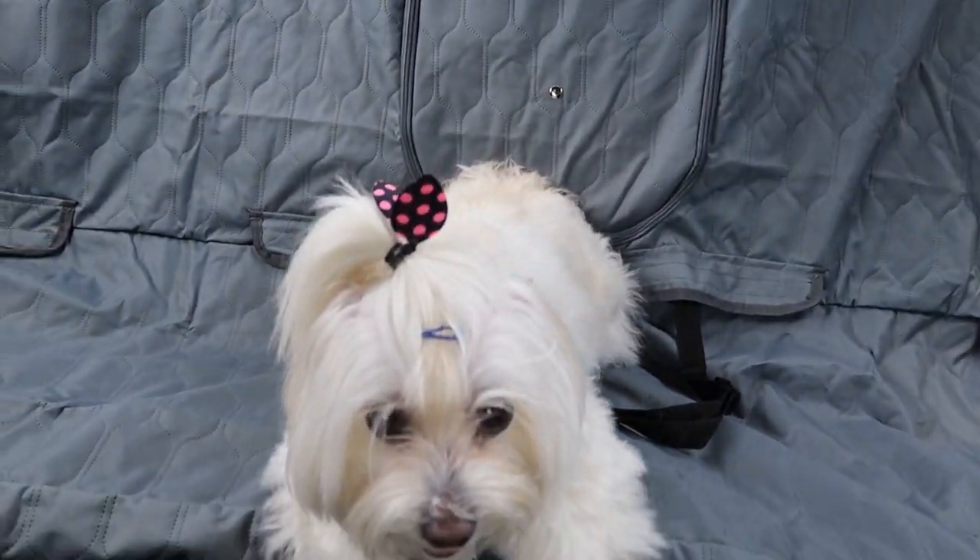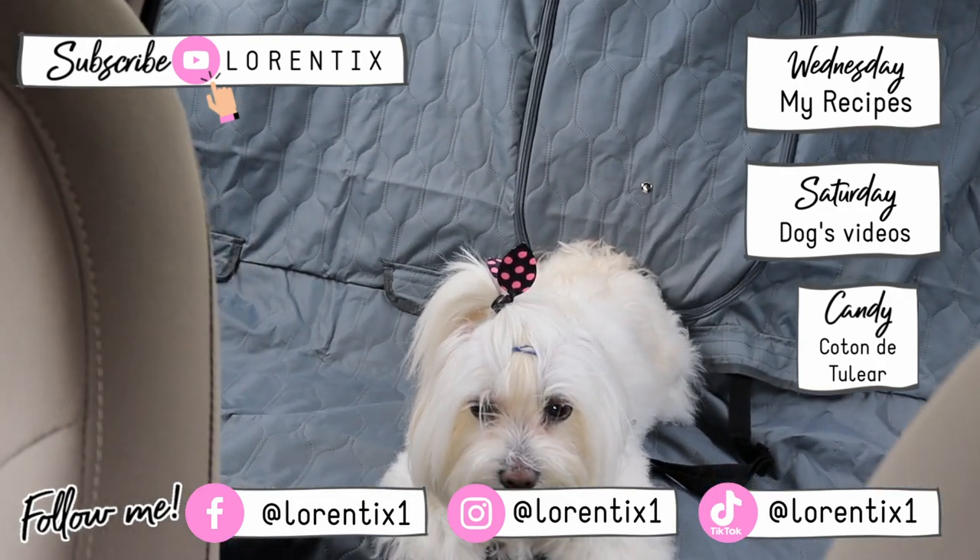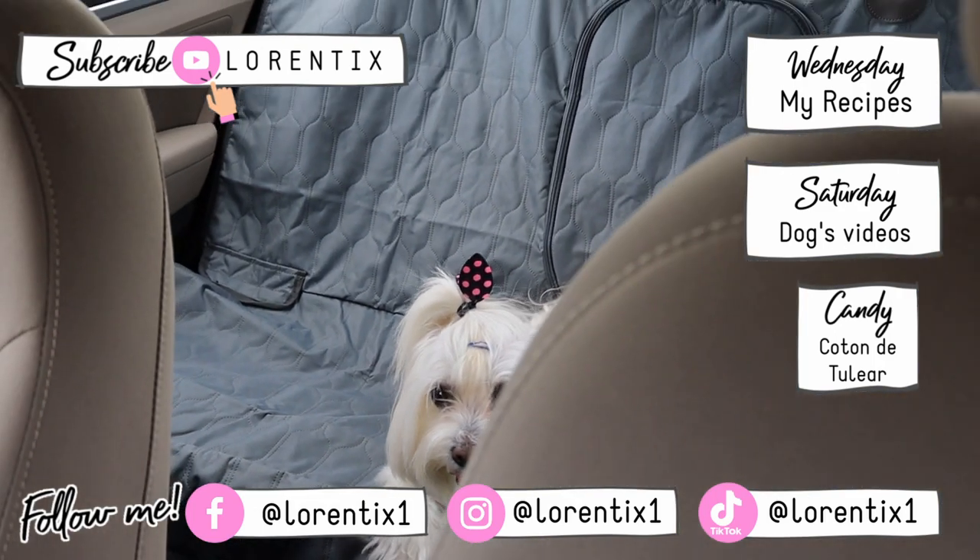I hope you like this review. Please subscribe to my channel if you are new, follow me on my social media, and see you next time. Bye bye!